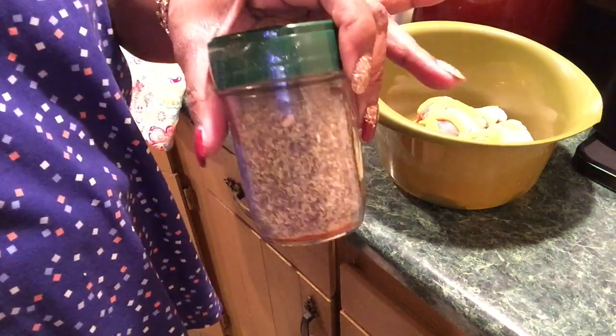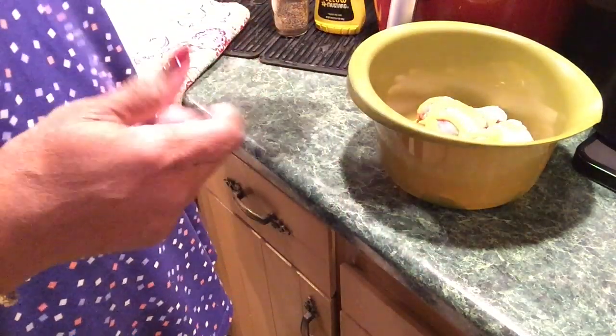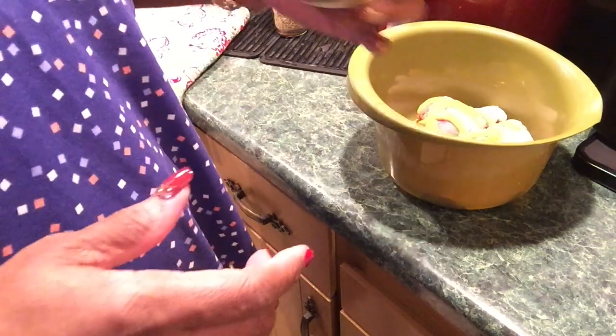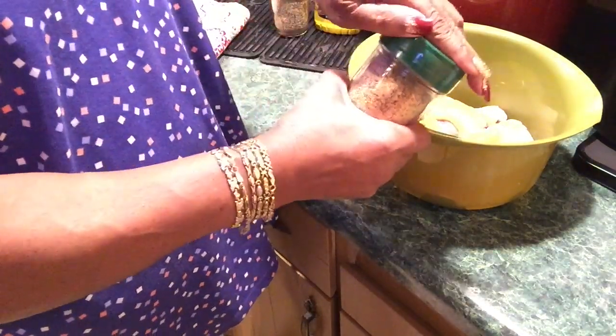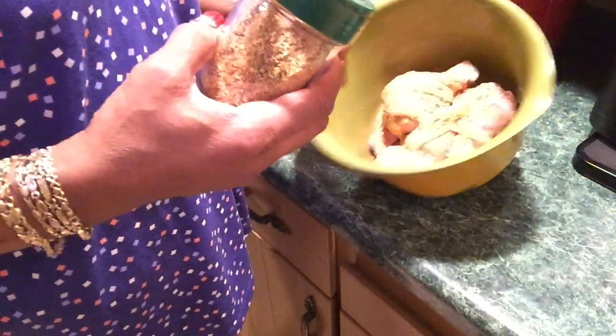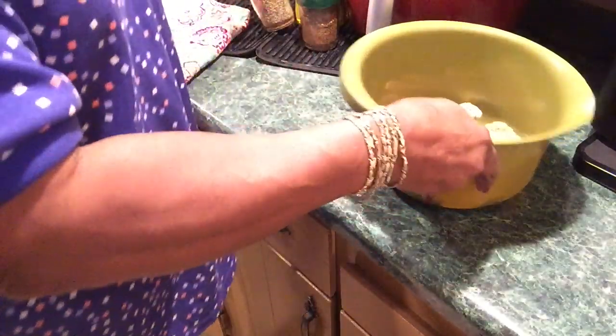I'll use my own spicy blend of seasonings — all-purpose seasoning. I've got the spicy all-purpose seasoning and the regular non-spicy. Always shake it up because some of the spices and herbs go to the bottom, so I want an even mix. We'll season them heavily.